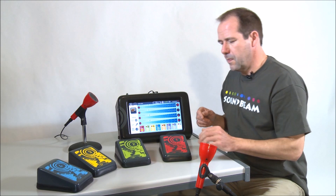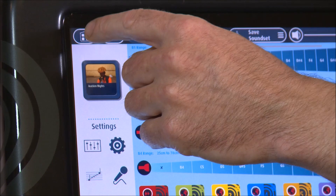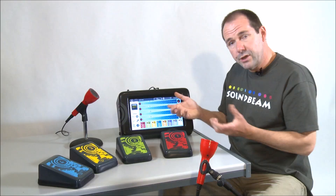The collection of sounds that we assign to the switches and beams we call a sound set. It's very easy to move from sound set to sound set. If I press this button here, I can select another sound set such as English Fields, and everything will have changed — different instruments and different sounds assigned to the switches and the beams.